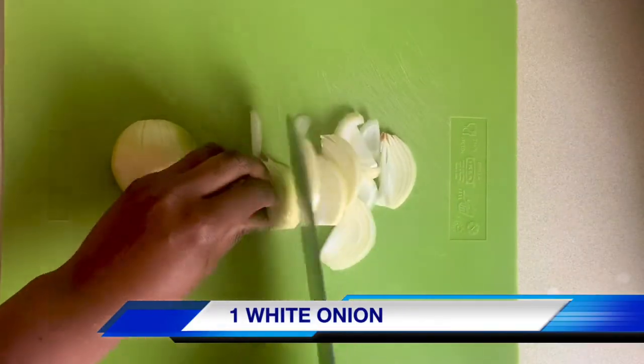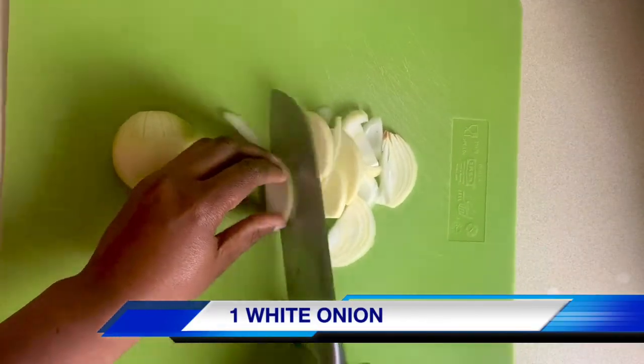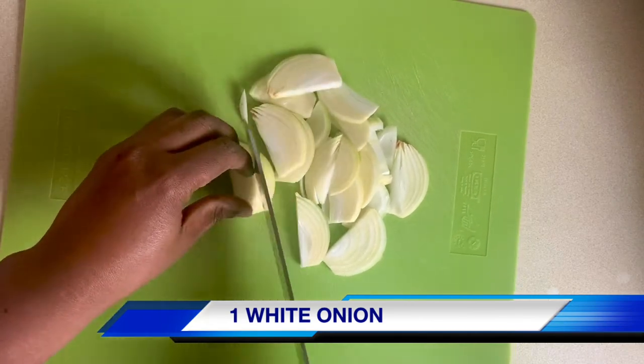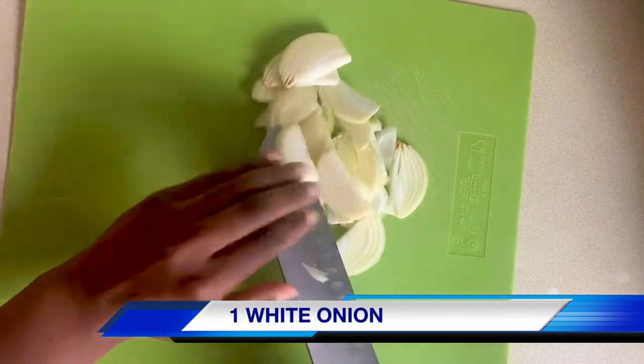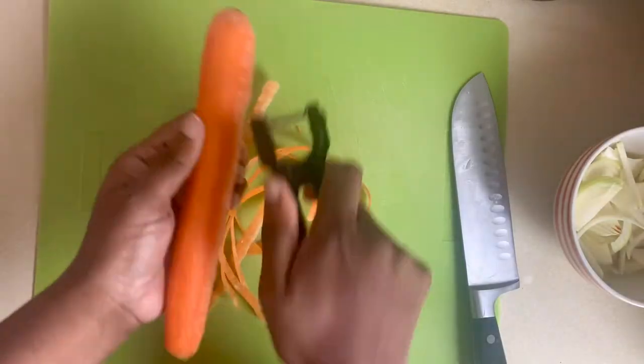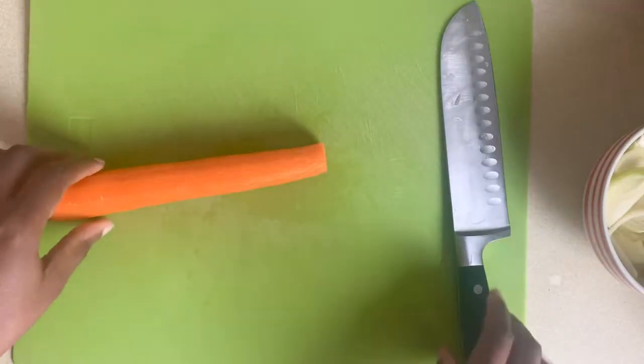I'll begin by preparing my vegetables. First I'll start by peeling and slicing one medium sized onion. I'll peel and chop one large carrot and dice it into medium sized pieces.